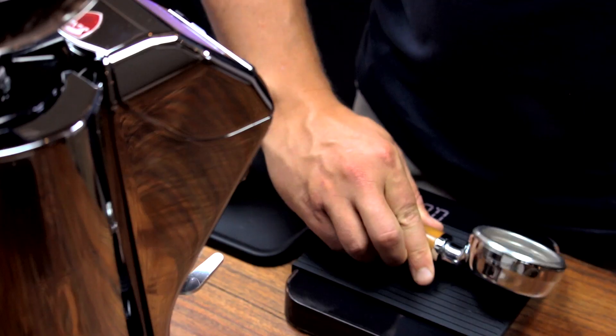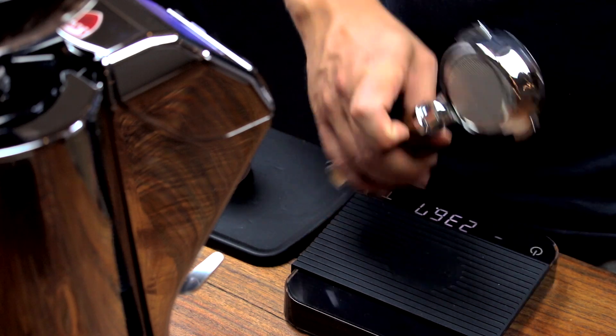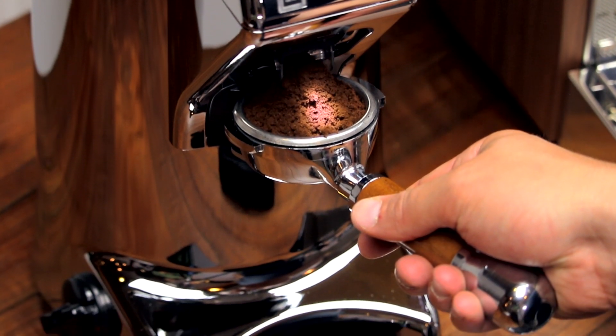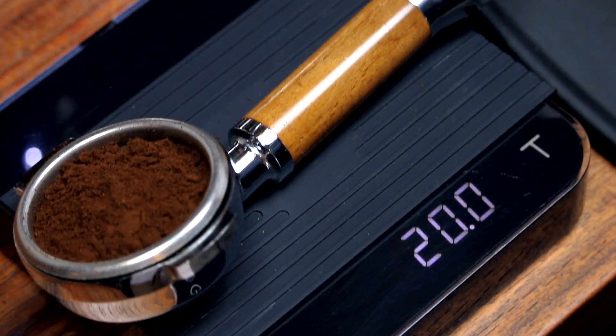Within, you'll find the beautifully machined 68mm conical hardened steel burrs and a massive 840-watt motor — this is what you came for. When grinding coffee, heat is the enemy of flavor, so friction and speed are critical. This combination allows the burrs to spin at a super low 330 RPM while producing a 20-gram dose in a blazing fast three seconds.